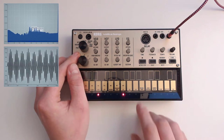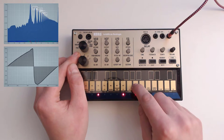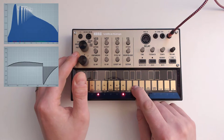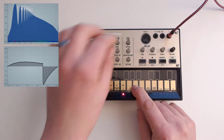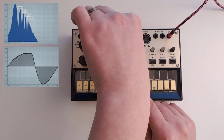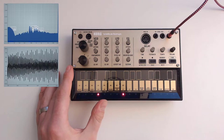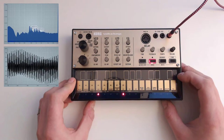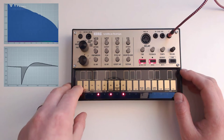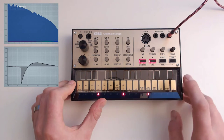And you immediately notice that I hit two notes at the same time — that's the thing I was telling you about. And if you go all the way down, you have this gritty, deep, fat sound to it, especially if you then throw in the actual filter on top of that. It's so nice to play with — it's a dream come true. So what I like to do is just turn on record mode and start playing something. You now have a nice bass.